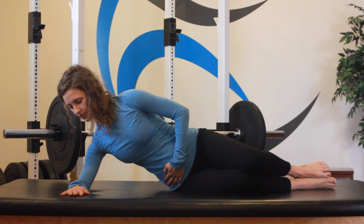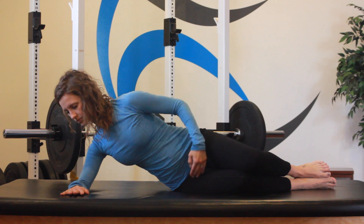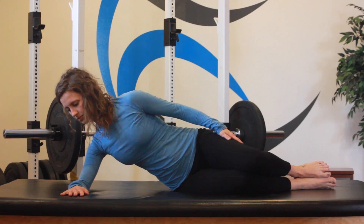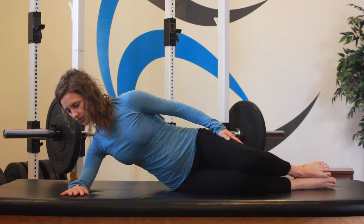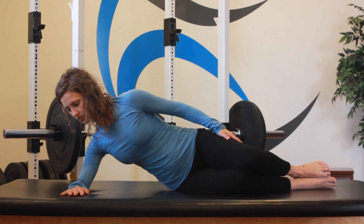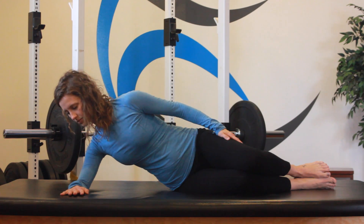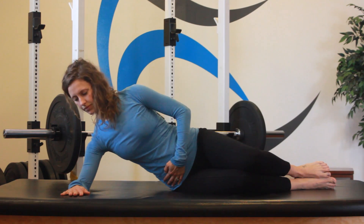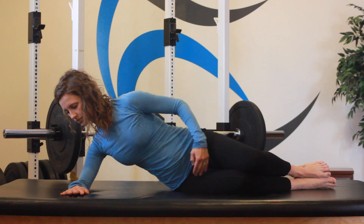To achieve shoulder stability, start in a sidelying position with your elbow slightly higher than the shoulder, in line with your hip and in line with your ankle. Slowly roll your torso forward and sink back into your shoulder joint as you gently press your wrist down into the surface and hold for 10 seconds. Release and repeat.